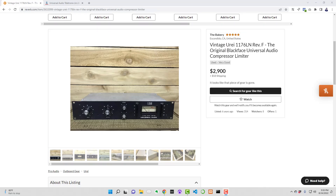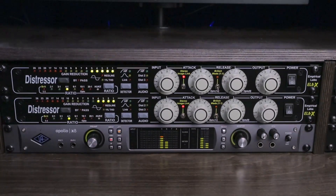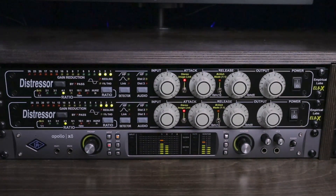At the time, new 1176s weren't being made either, meaning you had to buy them secondhand for a premium. Dave set out to create a hardware compressor that provided the same creamy results as his favorite gear from the 60s and 70s, but at a significantly reduced price.